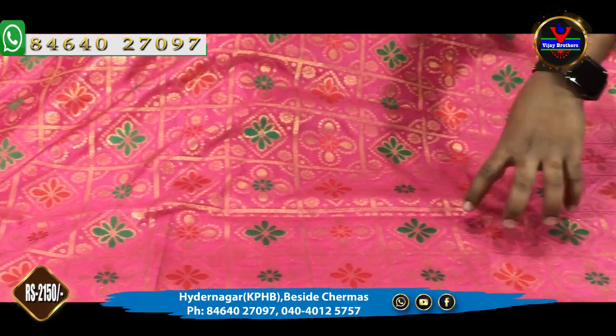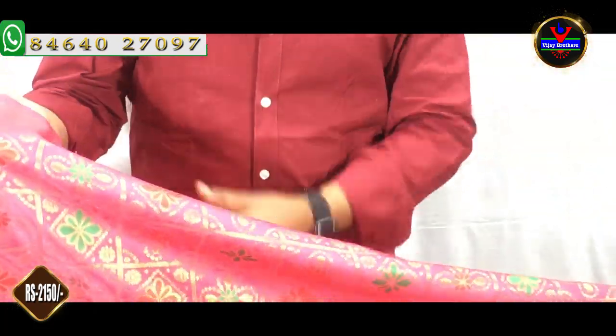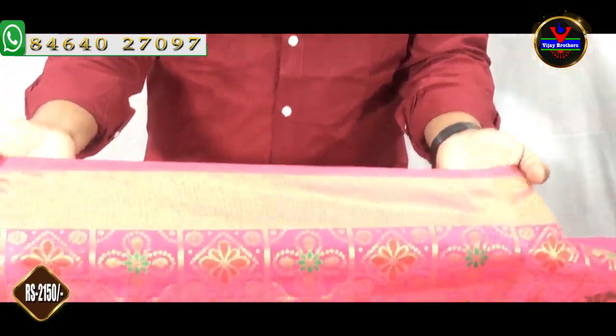First, we are going to make a gold color combination. We are going to make a flower design. We have a pink color design, and we are going to make a pink color in the same color. A gold color design is the 3-inch color.